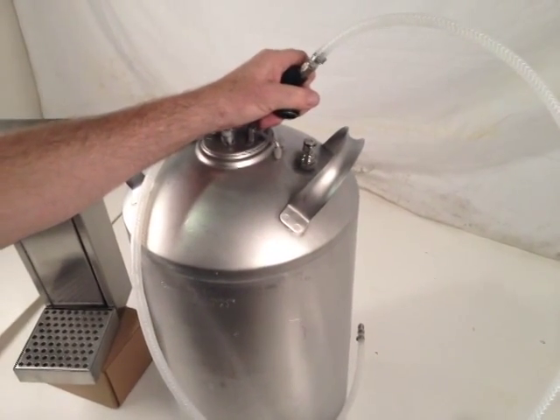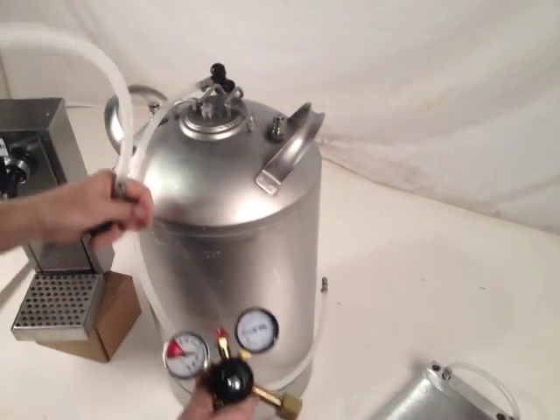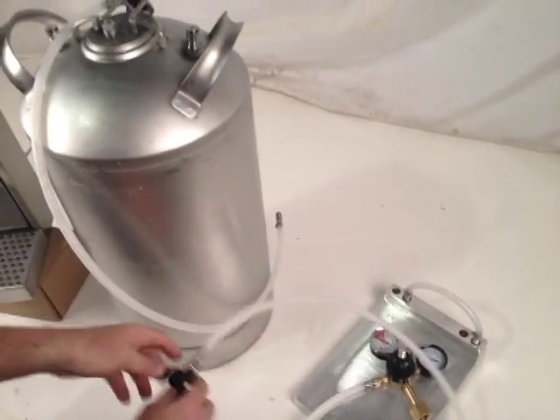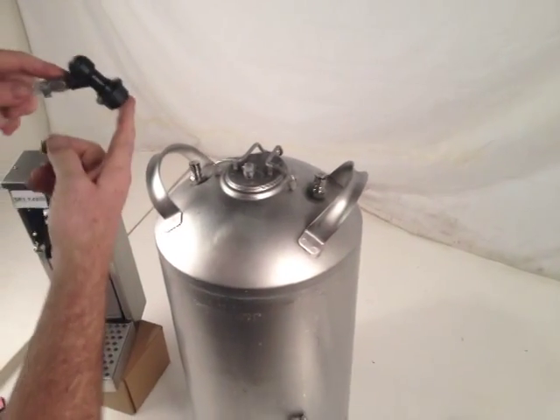Or obviously water. You would tie it in with your primary regulator, which would go to your CO2 tank. Once you've made the appropriate settings on that, it would carbonate through the air stone and come out the other side, where you would attach this adjacent connector.